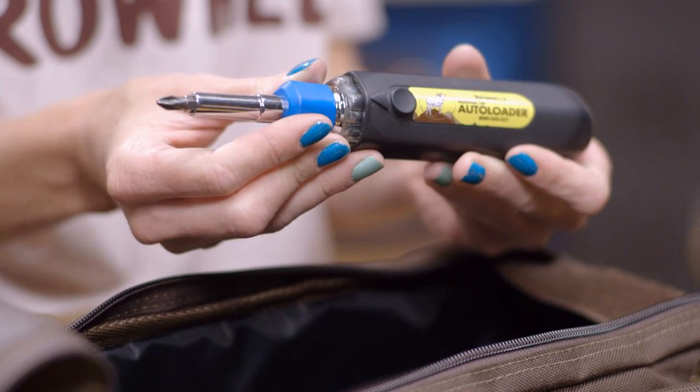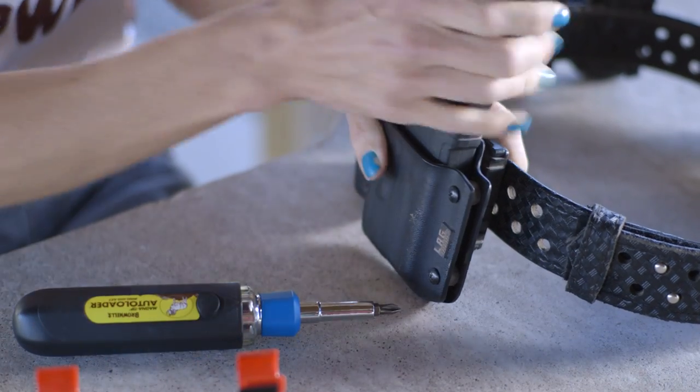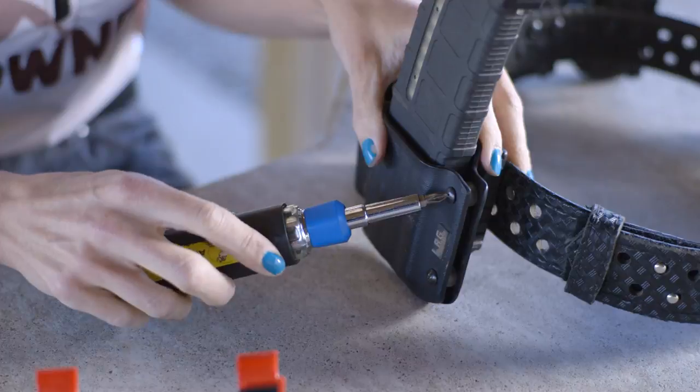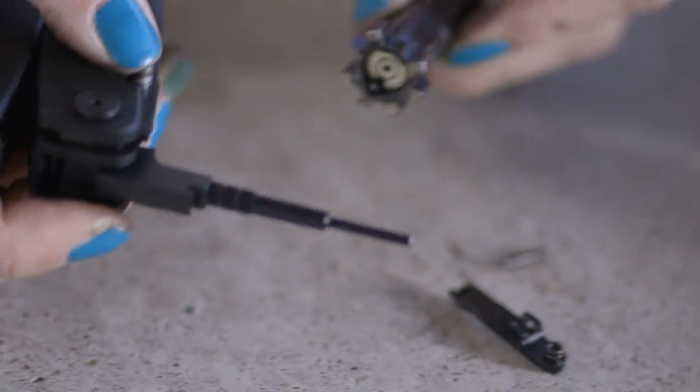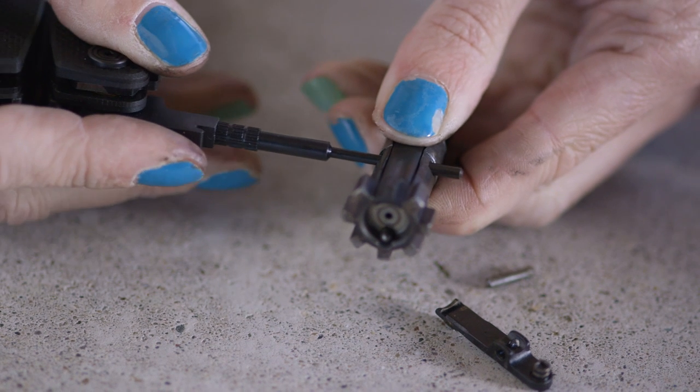I can't count the number of times I've used it and lent it to other shooters. It seems like every screw on my gun needs a different bit and this tool allows them all to be ready in an instant. Another great tool from Brownells is their AR multi-tasker which can do any job right there in the field and get you back to shooting.